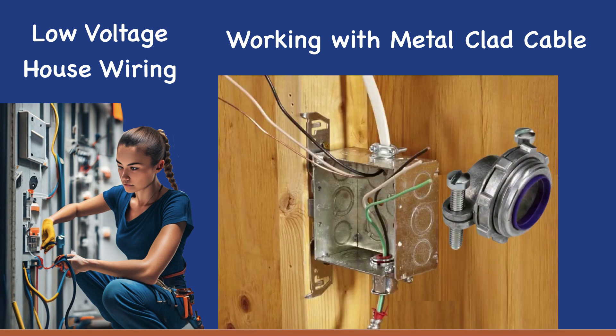You can attach a connector to MC cable and then join it to the box, but it's easier to mount the connector on the box before feeding the wires through. Connectors like those shown above are popular with electricians because the one screw secures both the connector to the box and the MC cable to the connector.